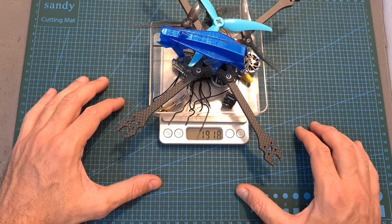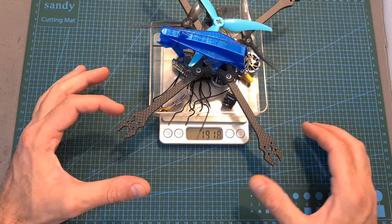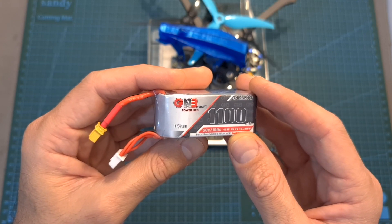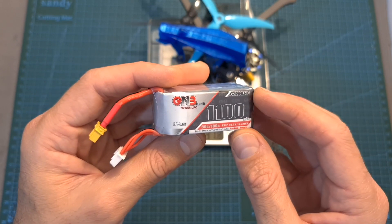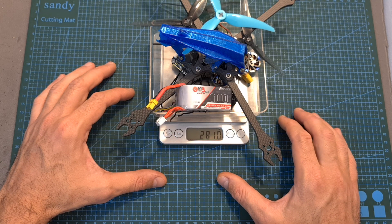As for my setup, the total weight of my build was about 192 grams, so the Girado frame is not a good candidate for a sub-250 gram build. If you're going to use the 3000 kV motors I recommend using the GNB 1100 mAh 4S LHV battery, which should provide between 3 to 4 minutes of fly time — the total weight including the battery is 281 grams.